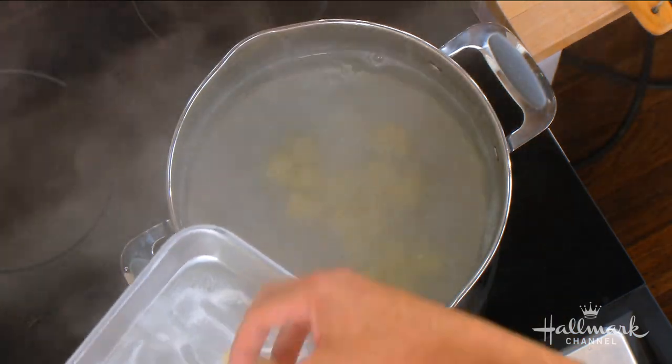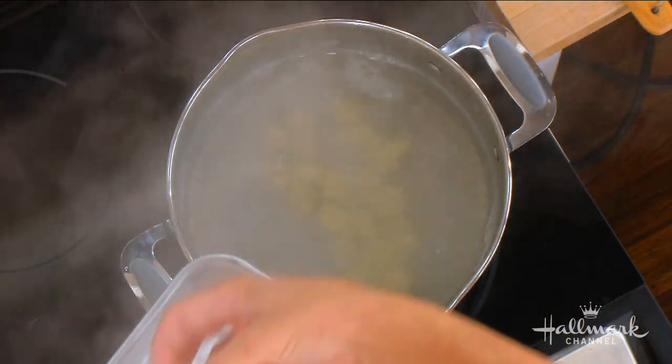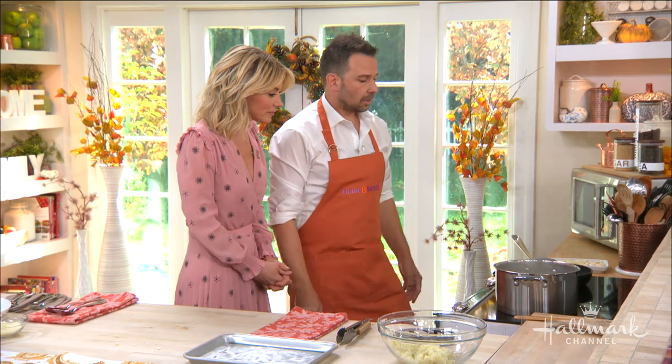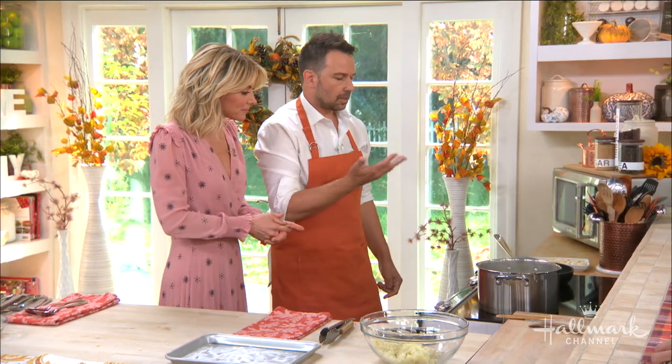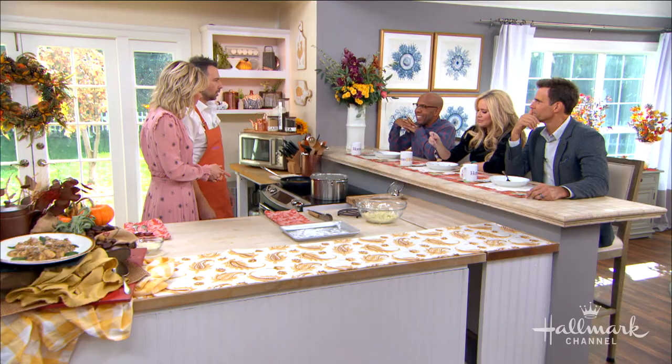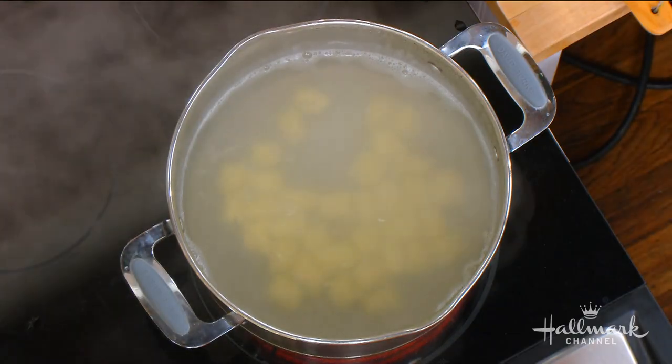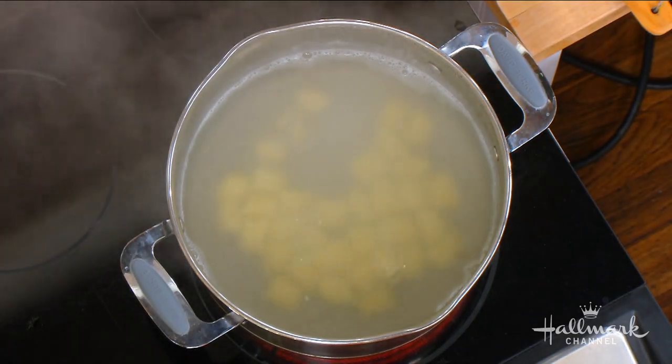These take about two minutes — they'll rise to the top, so you'll know exactly when they're done. It's so fun making gnocchi — you're waiting the whole time and when they rise, it's like success! When they rise to the top, you know they've been perfectly mixed and they're not super heavy.